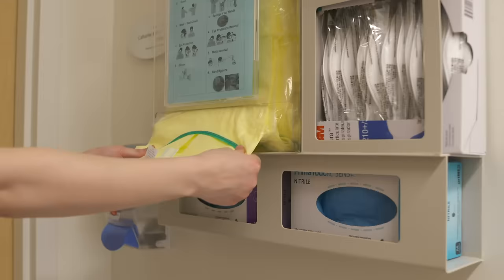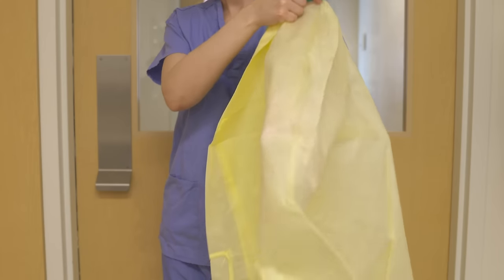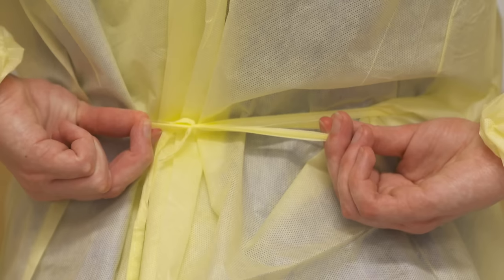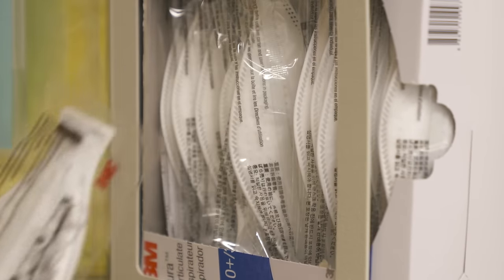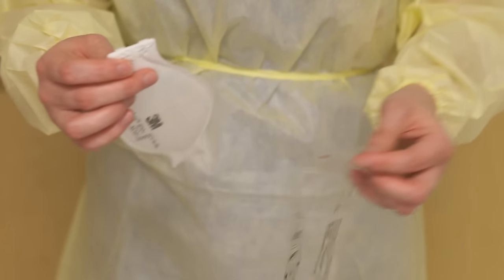These are the steps for donning and doffing PPE. If at any time you feel that you have made an error, please use hand hygiene between any of the steps or wash any area that has been mistakenly exposed.